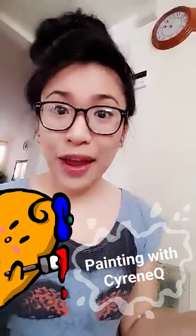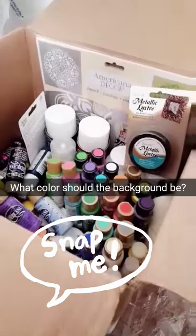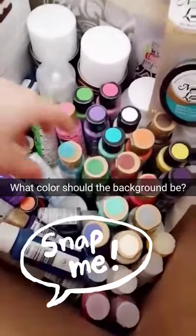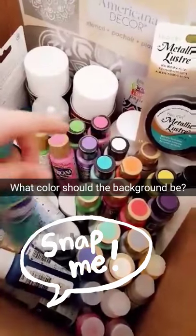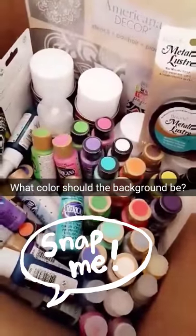Oh hey there! Welcome to another session of Painting with Sirene Q where you guys decide how and what I should paint. Check out all these colors to choose from. Thank you DecoArt for hooking me up with painting supplies. Your first task is to tell me what color you want the background to be. Choose one.